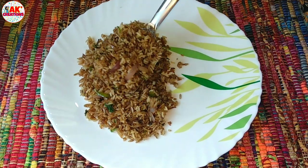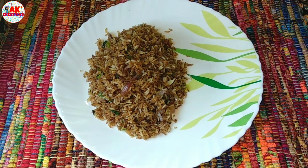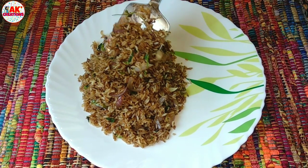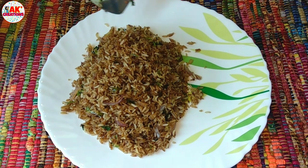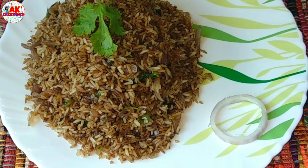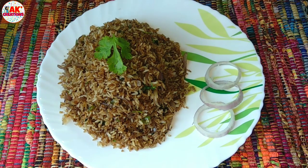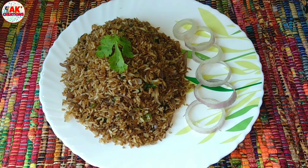Hello everyone! Welcome to the K-Creation dressing. We have a leftover rice recipe today — a fried rice recipe. I will also add some leftover rice. This recipe is very simple and very good.